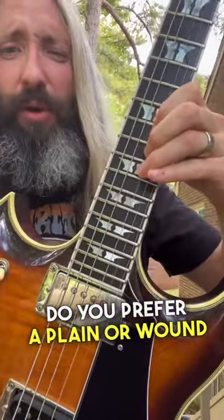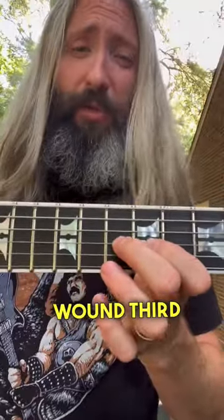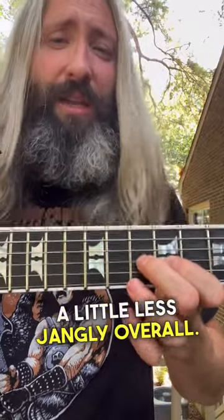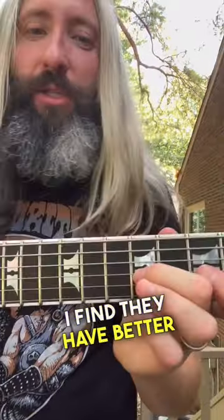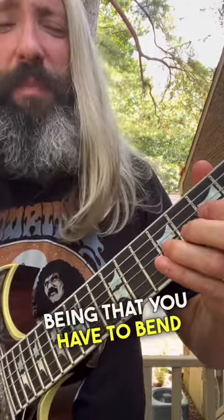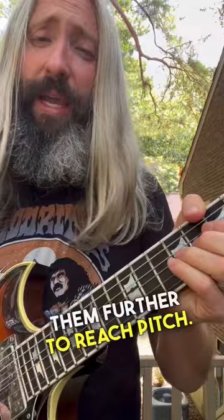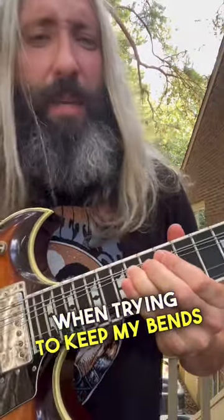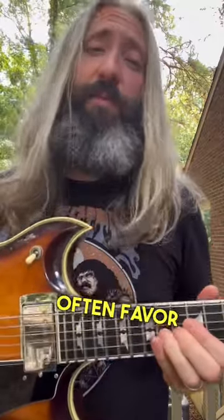Do you prefer a plain or wound third string? Generally a wound third string is going to have a more mellow, slightly darker tone — a little less jangly overall. I find they have better tuning stability in lower tunings, with the one main drawback being that you have to bend them further to reach pitch. Oftentimes I find wound thirds to be a bit of a struggle when trying to keep my bends in tune.